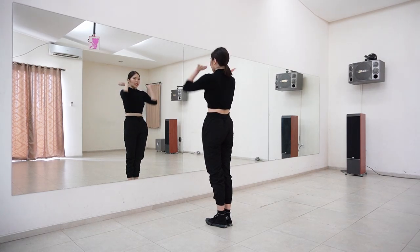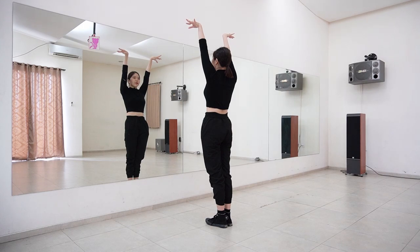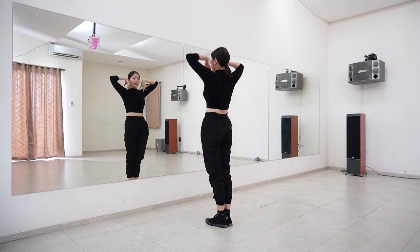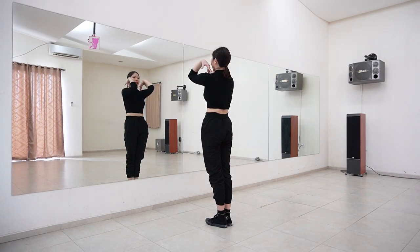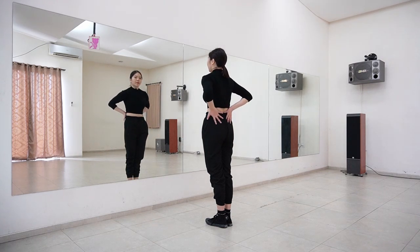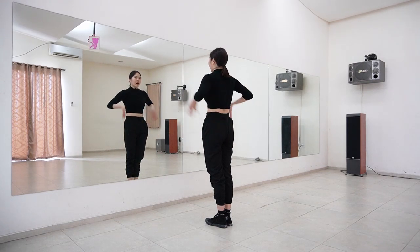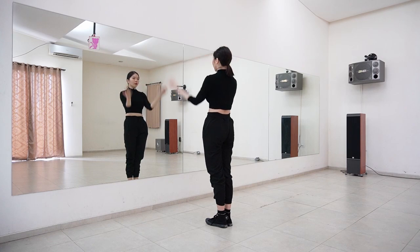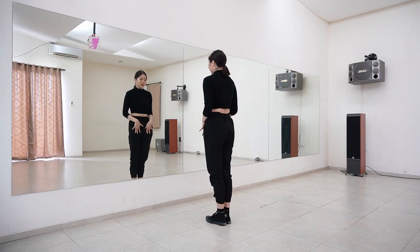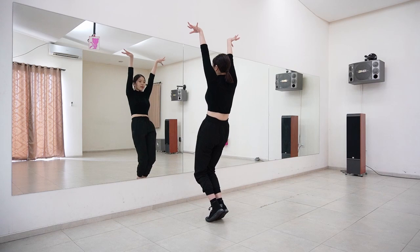Let's learn the arms first. You just want to bring your arms up and then from here bring your hands down to your face, have your elbows out like this, and then from here you want to bring your elbows in and then put your arms down, bring them behind your back. This is on count one, two, three.